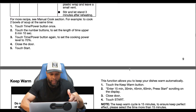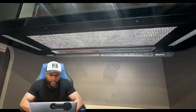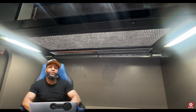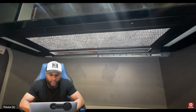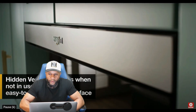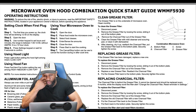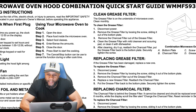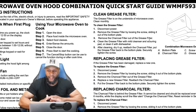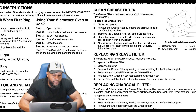Moving into the fan, light, and filter section: underneath the microwave you have a filter you can clean in the dishwasher or soak in the sink. For cleaning the grease filters, disconnect the power first, then remove the grease filters by loosening the screw and sliding it out of the bottom plate. The charcoal filter is connected inside — you have to remove the grease filter to access the charcoal filter.